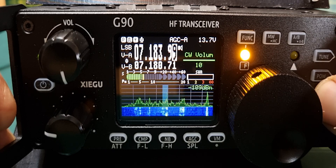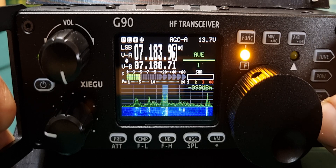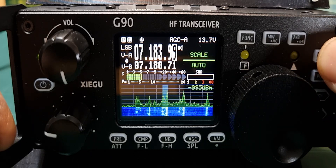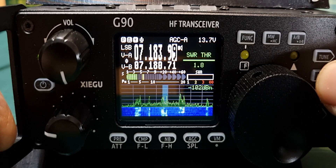CW volume and CW tone. The bottom one is scale. With the orange function light on: tuner on/off, power, and SWR threshold.